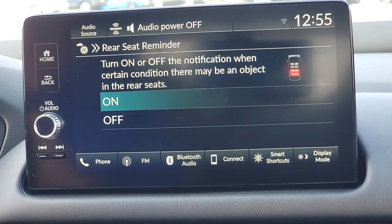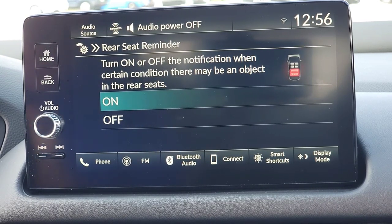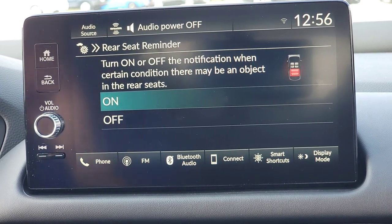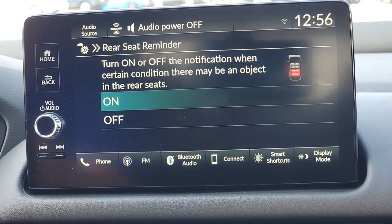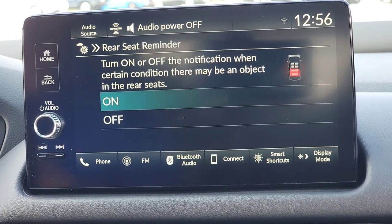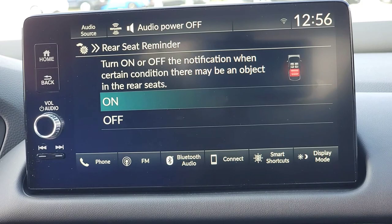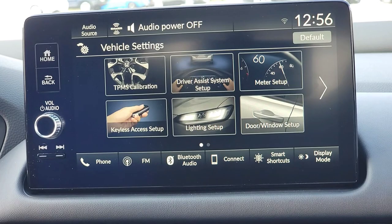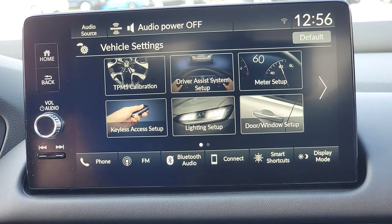Next is rear seat reminder. Let's say someone gets in the back seat. When you stop somewhere and shut the car, the driver's interface screen shows a reminder: hey, double-check your rear seat for objects and passengers. I'll keep it on because sometimes I'm forgetful — I may have supplies in there. My kids would definitely let me know if I forgot about them.